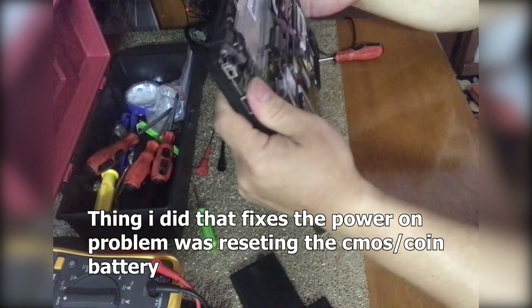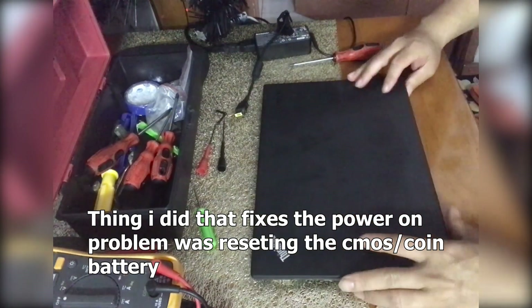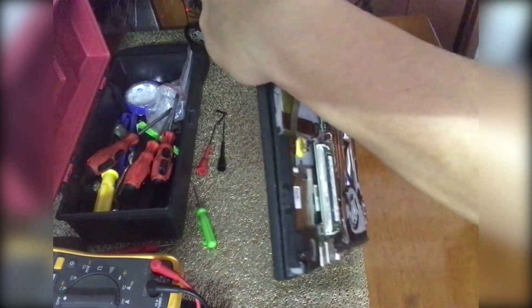Now let's try to power on using the external adapter.